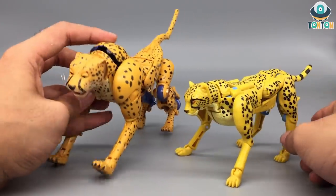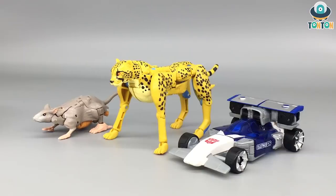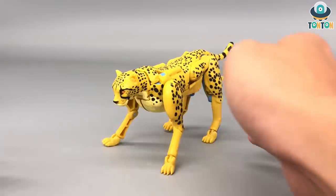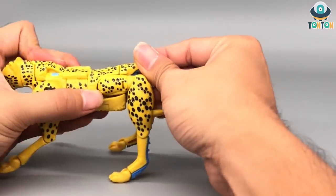Now for some size comparison with other figures - here we have the Core Kingdom Rattrap and the Deluxe Siege Mirage. Now let's get to the transformation.